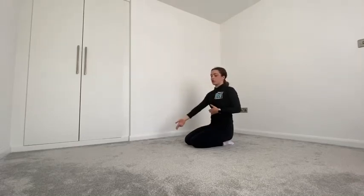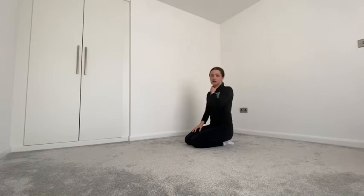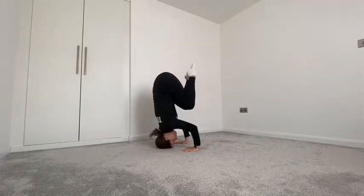Good job! Keep practicing, making sure it's really nice and stable and you're not wobbling around. Be extra careful that you're not going to flip all the way over — you should always come back down the way you went up. If you flip over you're going to damage muscles in your neck and hurt your back. Just try to bring your feet back down to the floor the way you came up.